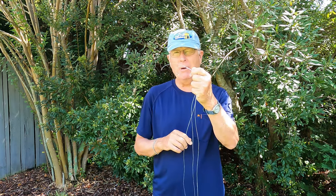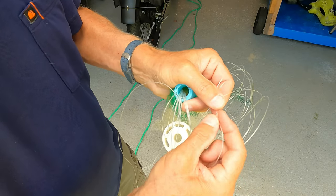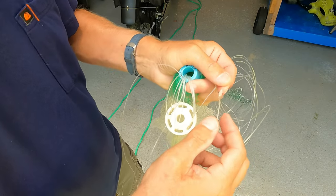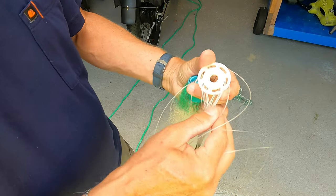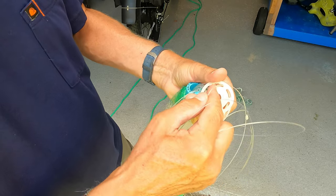Let me get that mono on here, and then I'll show you the trick about making sure your length is exactly correct. Here are the knots — uni-to-uni — and I'll put a dab of superglue on here to make sure they hold. The next thing is to make sure you have an equal number of braille lines going through each of these holes.